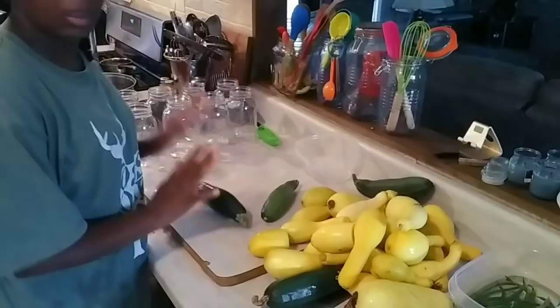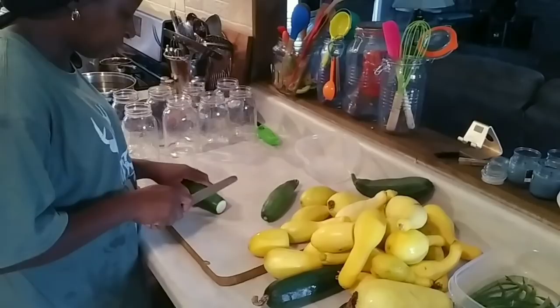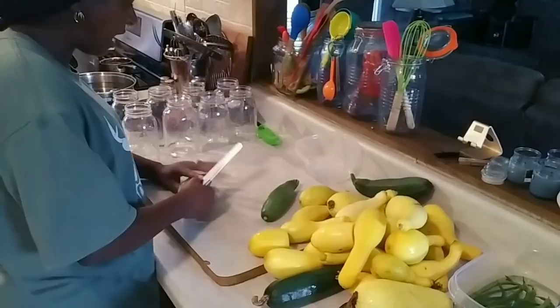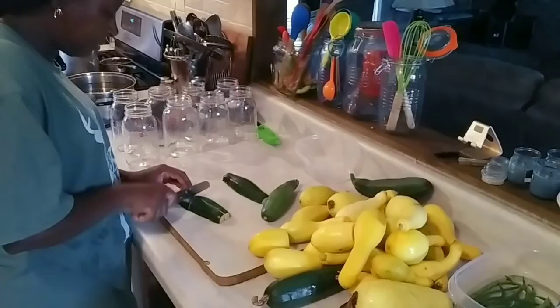So I'm going to go ahead now and start getting this cut up. I'm going to cut off both ends of my squash, and I'm going to sit those to the side because chickens love them. I'm going to cut this down the middle — you can cut them in circles, I have before, but this time I'm going to do them different: about one-inch cubes.